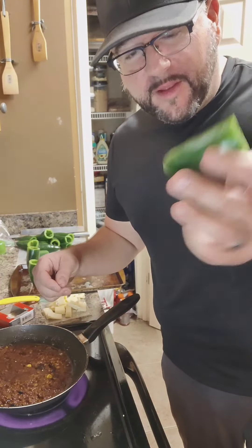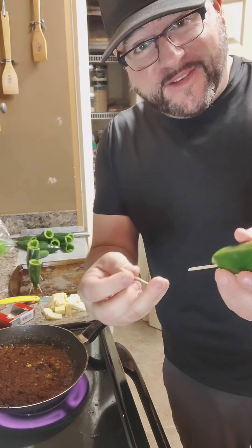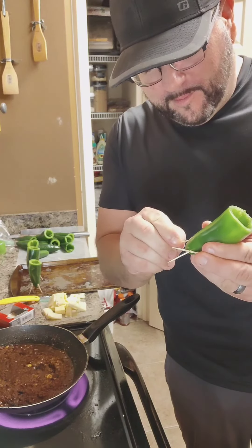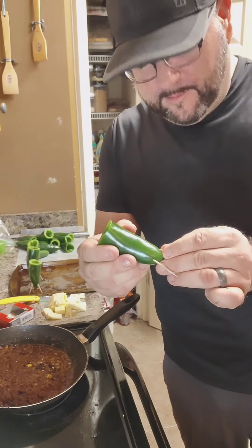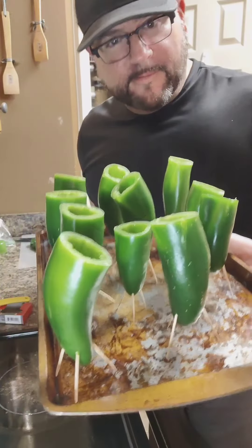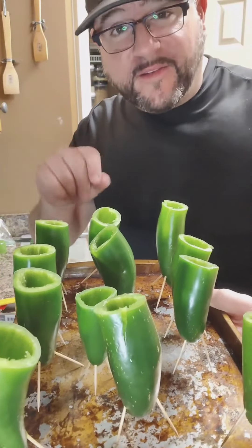While this is rendering off, get your jalapeños and we're simply gonna put toothpicks in the bottom and make a tripod so they can stand upright on our pan. Then we're gonna lay everyone down, spray them with a little bit of oil, and salt the outsides.